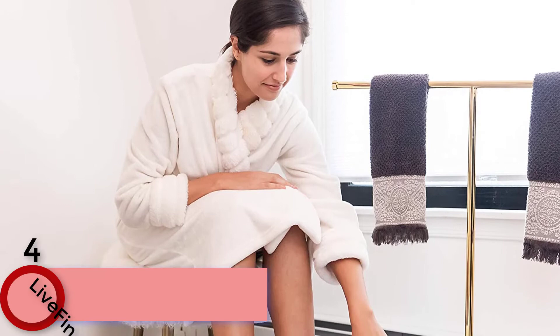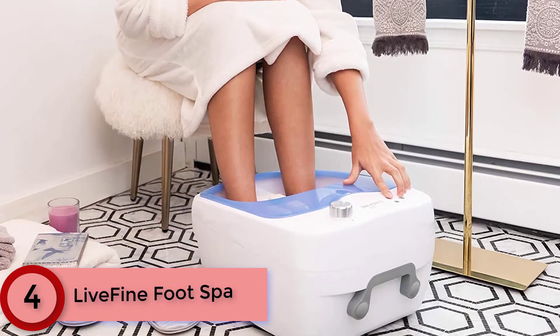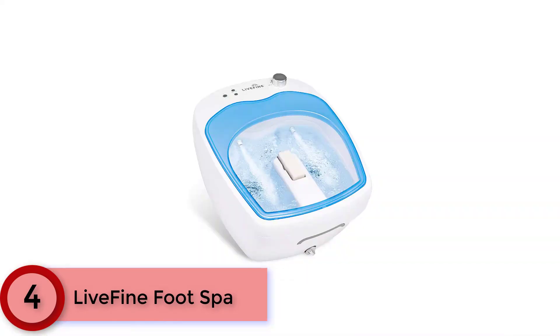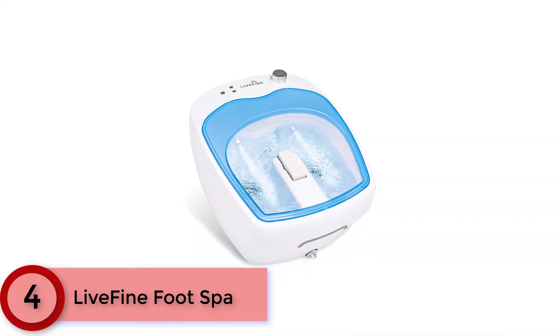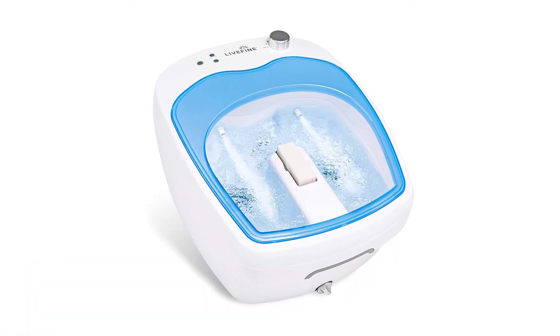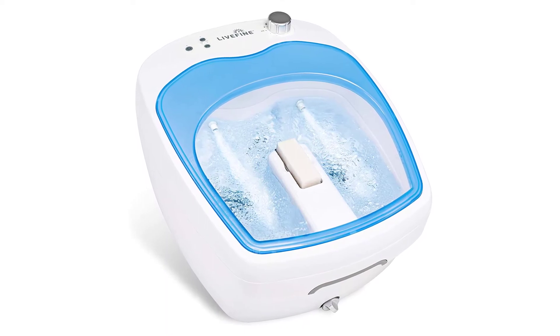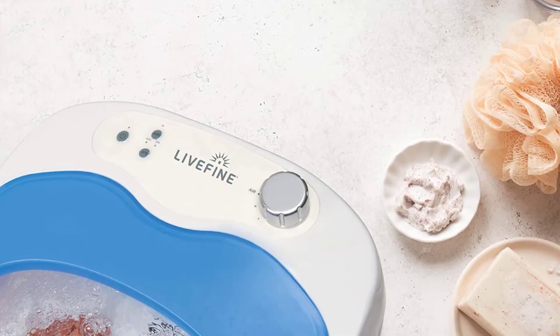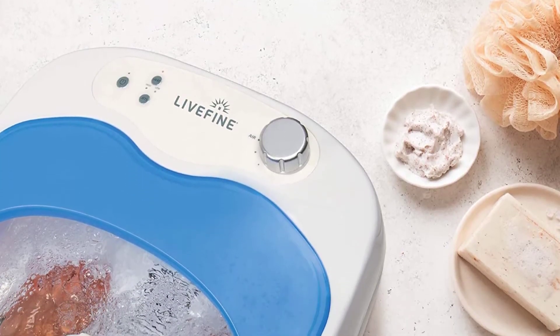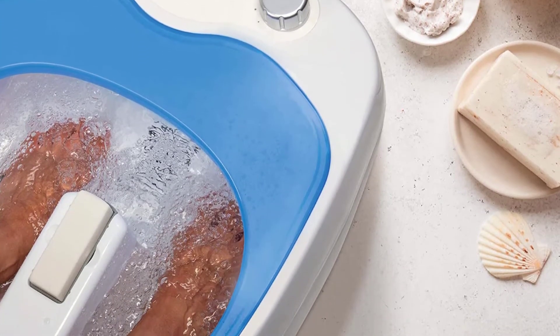Moving to Number 4: the LiveFine Foot Spa with powerful Aqua Jet action — the only foot spa with real jets on the market. An easy adjustable knob lets you set the perfect airflow vibration from high to low. Relaxing bubbles relieve pressure, encourage healthy blood flow, and help ease achy, sore, tired feet and ankles after a long day.